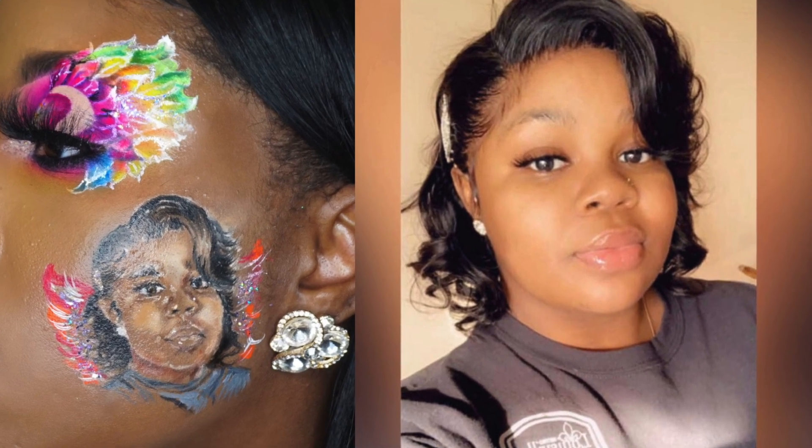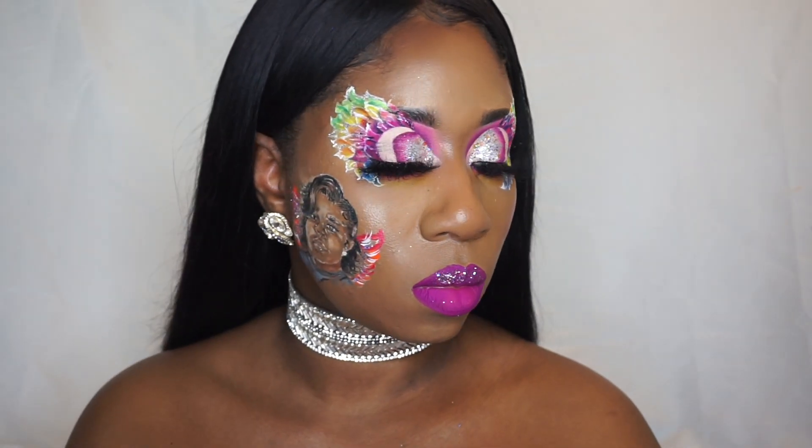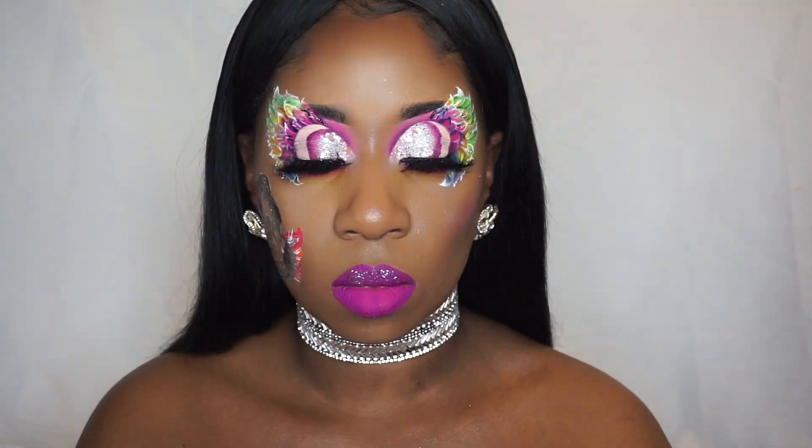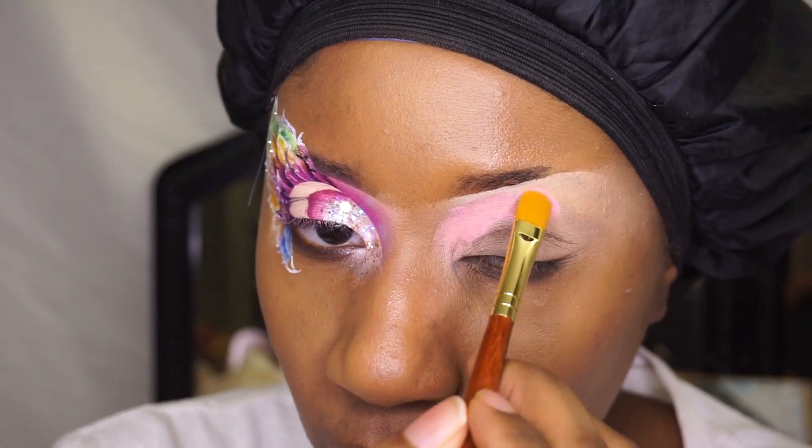Hello guys, welcome back to my channel. In this video I did a look dedicated to the life of Breonna Taylor. If you like it, stay tuned, subscribe, and don't forget to hit the bell.